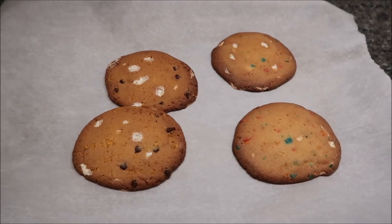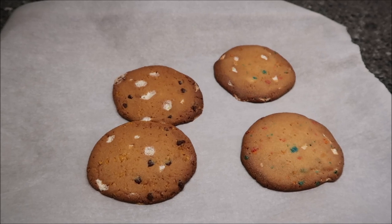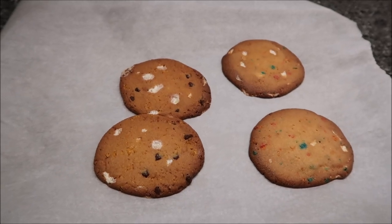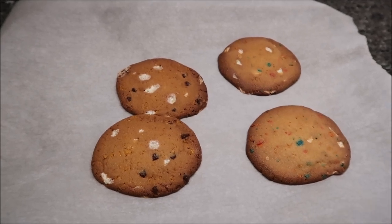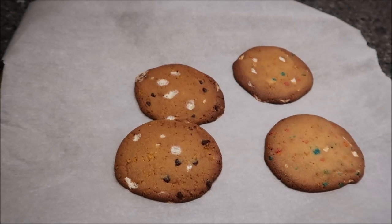The package said to bake them between 18 and 21 minutes. These were in a little less than 18 minutes and this is how they look. If you like a flat, crispy cookie, you're going to be happy with these. I'm going to let them cool off before we take them to the table and give them a try.